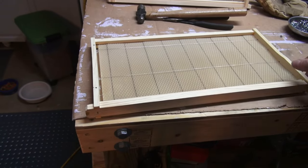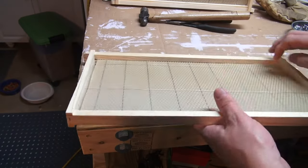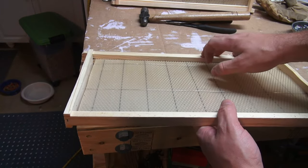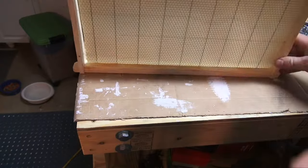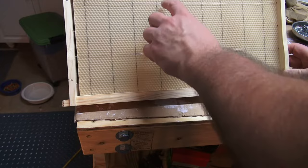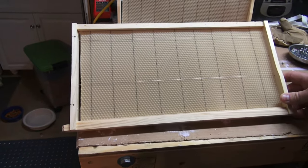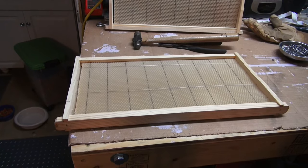Check it — it's nice and taut, and that's without crimping it. The final stage: you really don't even need to crimp it if you get it this taut, but one of the final stages you can do is use the crimp wire.